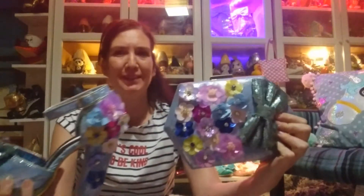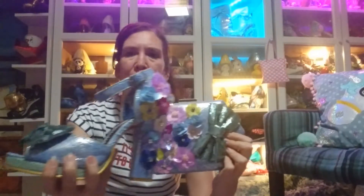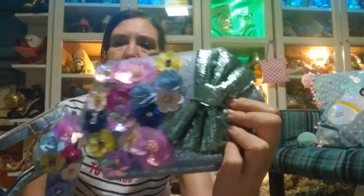A regular Irregular Choice Spring Forward shoe and the matching bag Hazy Daisy — not to be confused with the style called Lazy Daisy, which sometimes happens due to typos. These matching shoes and bag are from Spring Summer 2018. If you want to see a review of the Hazy Daisy bag, you can go down into the description and it will take you to the review for that, but we're going to just look at the shoes now.